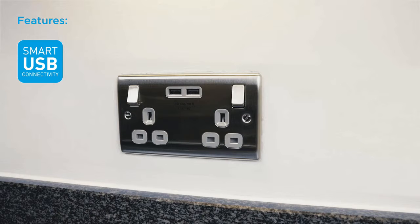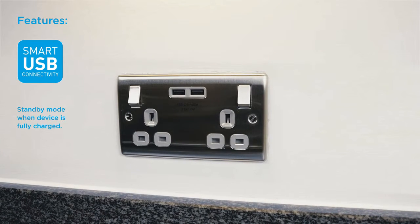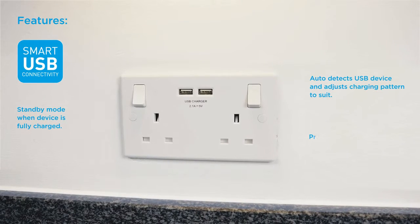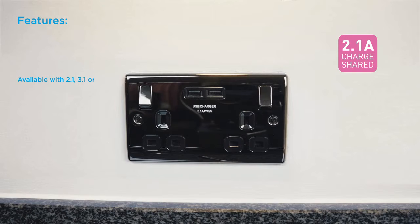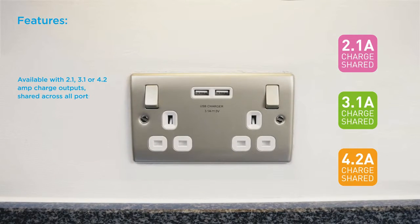Smart USB connectivity. Standby mode when device is fully charged. Auto detects USB device and adjusts charging pattern to suit. Protects the device in the event of an overload. Available with 2.1, 3.1 or 4.2 amp charge outputs shared across all ports.